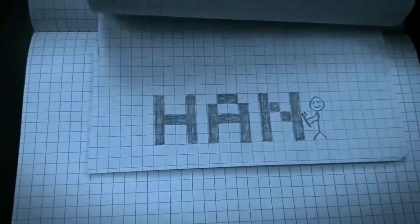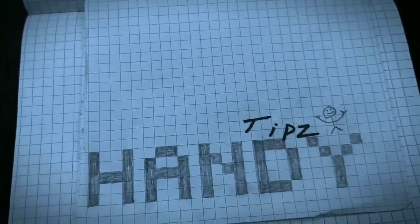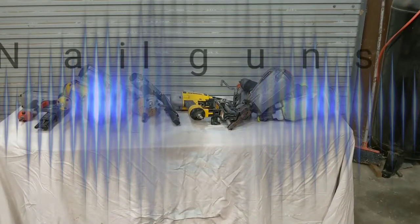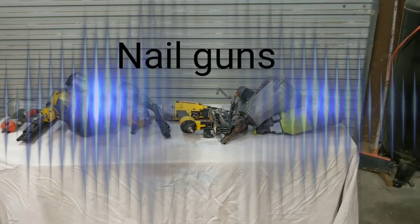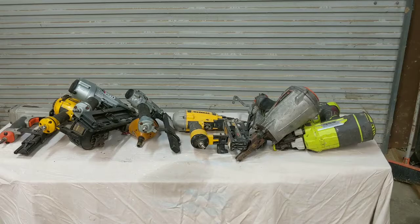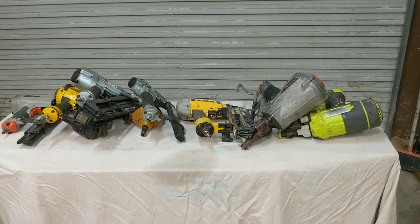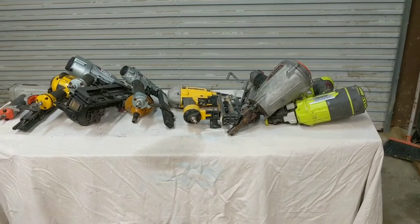Afternoon everyone, coming to you from the shop. I'm going to go over the nail guns that I carry with me to do everything from minor trim work to framing a house — everything in between.